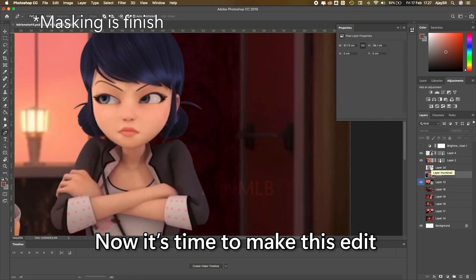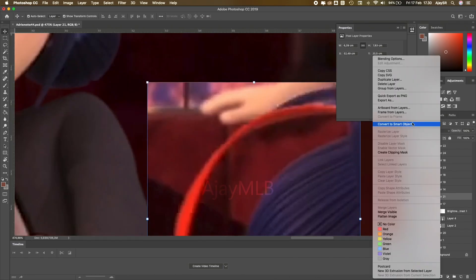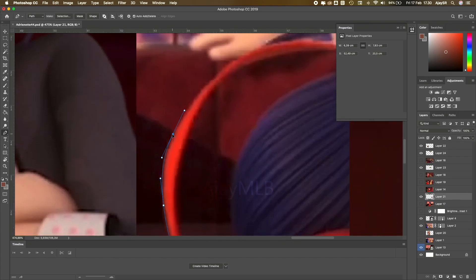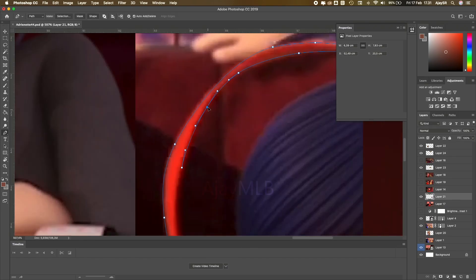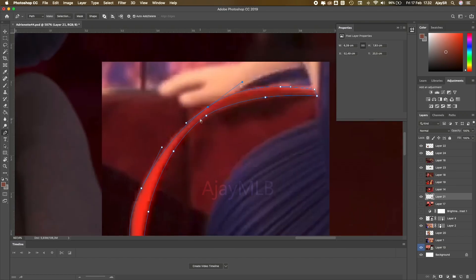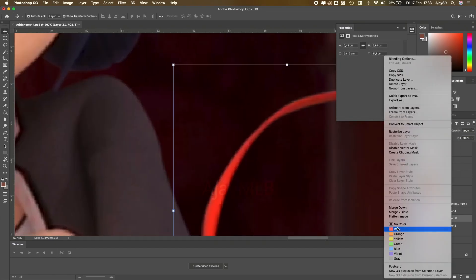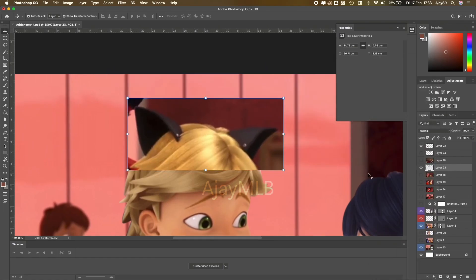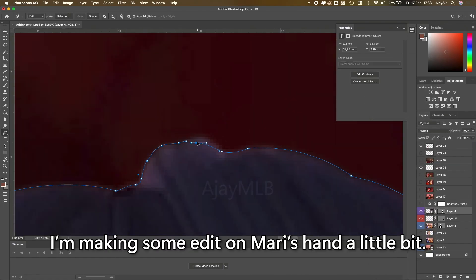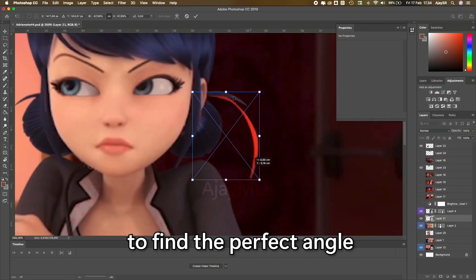Now it's time to make this edit look even more cute. Let's start with the Ladybug ribbon. I make some edits on Marinette's hair a little bit, then I set up the ribbon to find the perfect angle.